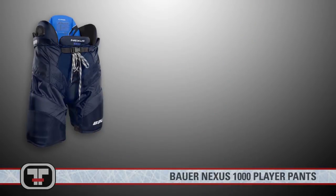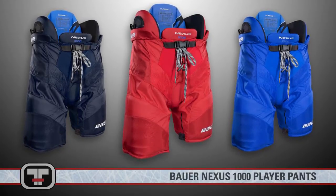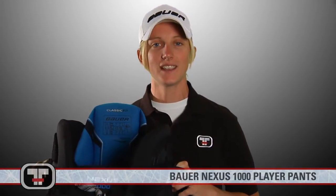Own every moment, every shift and every game with advanced protection, mobility, fit and style. Thanks for taking a look at the Bauer Nexus 1000 — you can check these out and the rest of the Nexus line at TotalHockey.com. Thanks for watching.